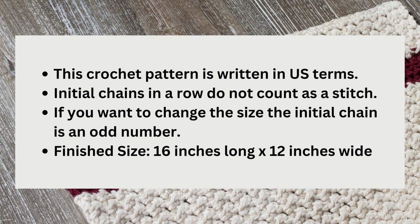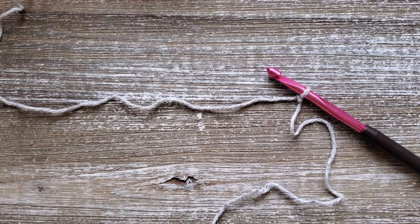The pattern is in U.S. terms and your initial chains at the beginning of the row do not count as a stitch. If you want to change the width of the towel the initial chain needs to be an odd number, and if you'd like to change the height of the towel you can just add more rows of the even moss stitch in between. There is a written pattern available on my website and I'll leave a link for that in the description below. We will also go over how to change the colors as you go through this pattern.